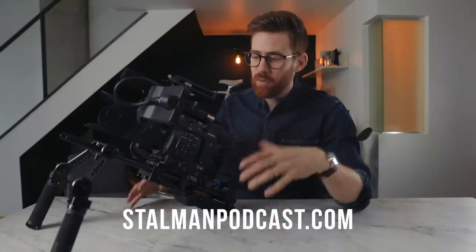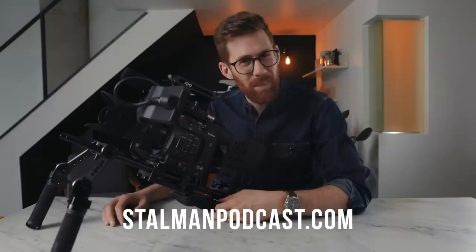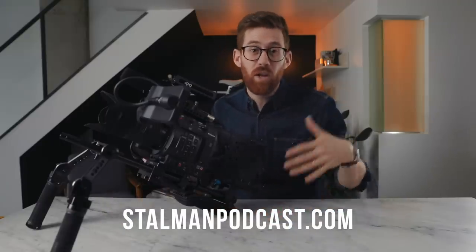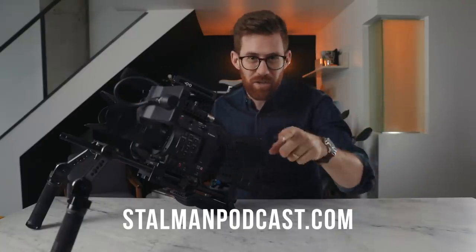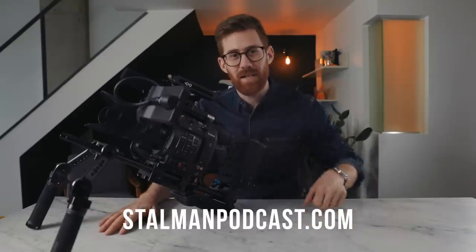I tried to cram a lot of details into that video, but if you still want to know more about the C200 or shooting cinematic video or photography, go to stallmanpodcast.com — that's where we have way more in-depth conversations with real professionals shooting at way higher levels. We cover Apple gear, photography, everything — whatever you're into, we probably have an episode about it. Thanks for watching and I'll see you in the next one.